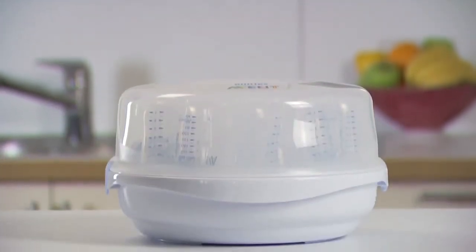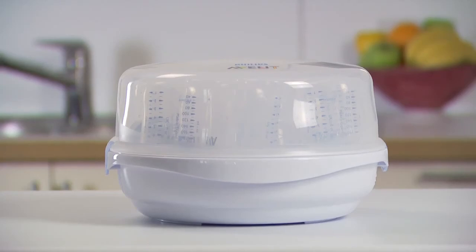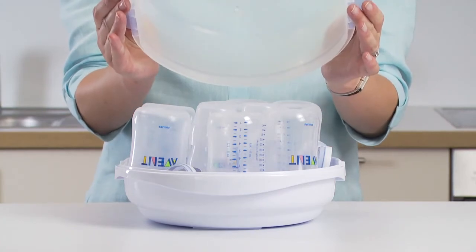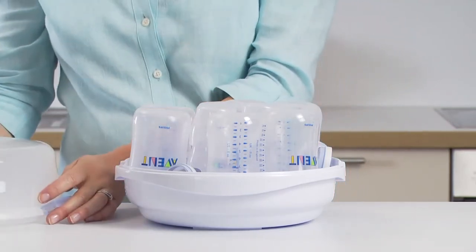Items will remain sterile in the microwave steam steriliser for up to 24 hours providing the lid is not removed. To remove the lid, unlock the clips. When removing the lid, point it away from you to allow steam to escape.